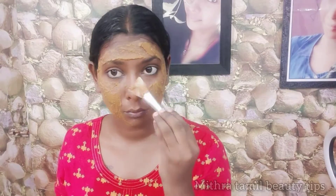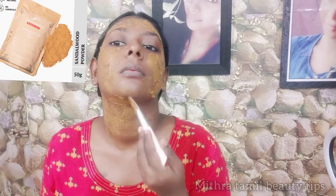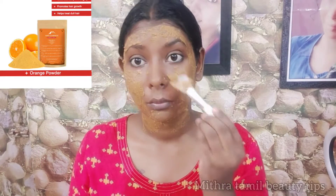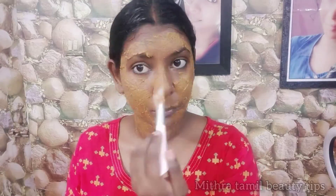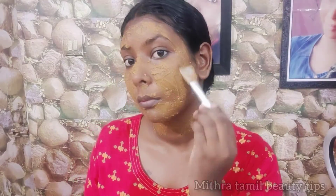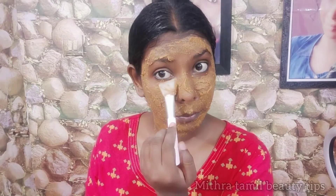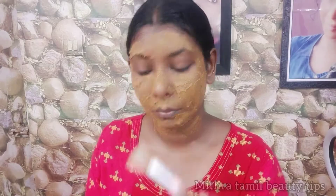I will use toner. Then I will remove it and refresh it. Then I will add a face pack and apply it fully. Then I will use toner and apply it fully. Then I will dry it fully.